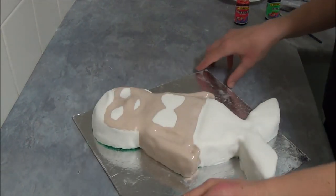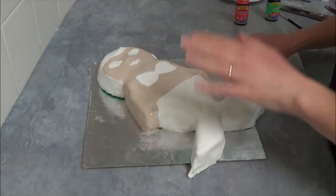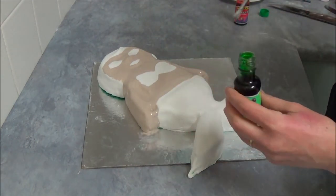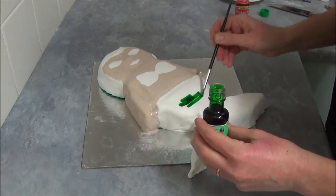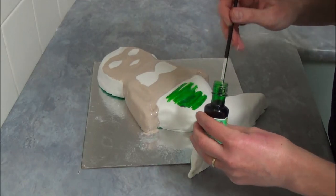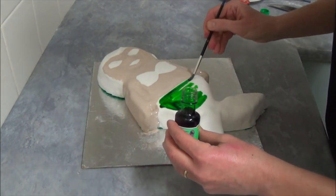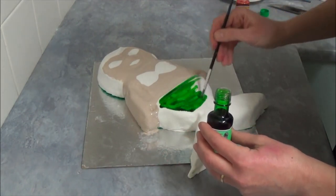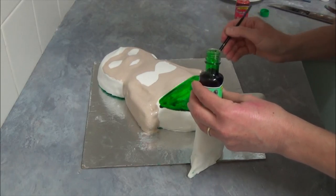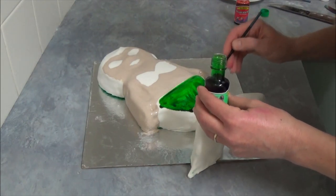Once we finish applying our skin color, next we will go for the tail. This is a green tail, so we are taking green liquid paint and applying it on top of our tail — just like that, just like we would paint anything else. With liquid paint you will find it is very bright and you don't have to be really skilled to apply this paint.